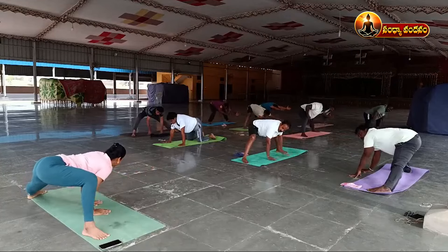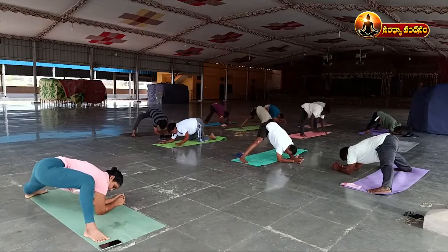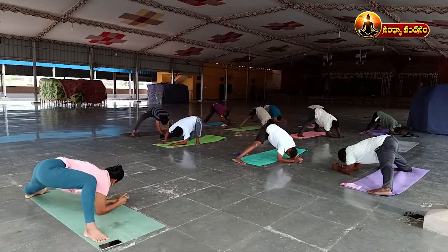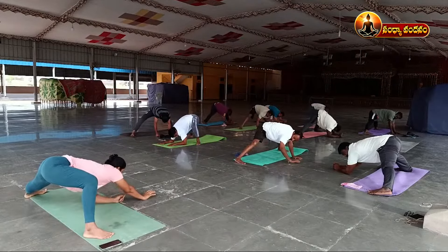Then take elbow support. One, two, three, four, five, six, seven, eight, nine, ten. Then stretch your hands forward.